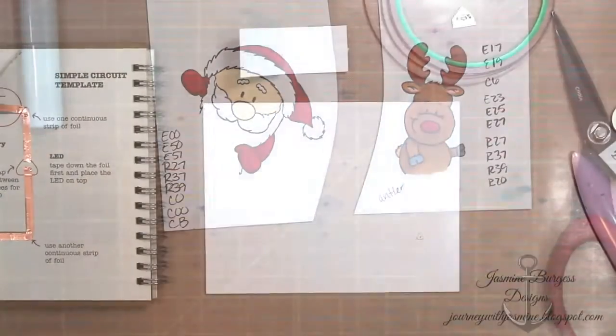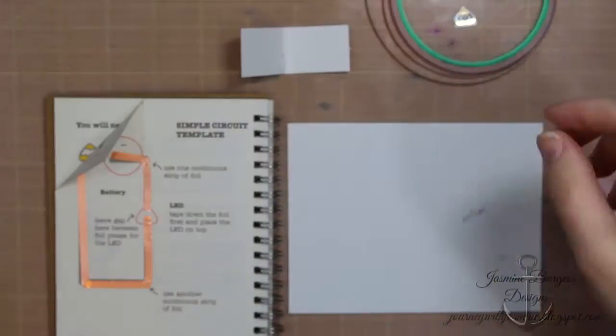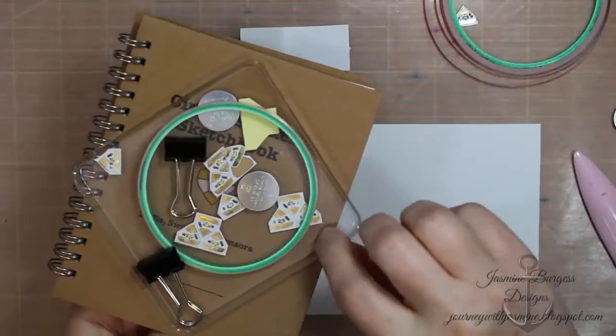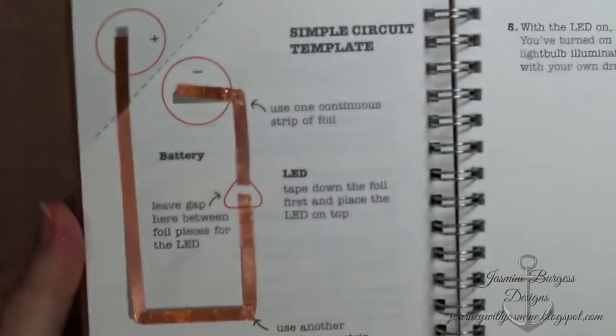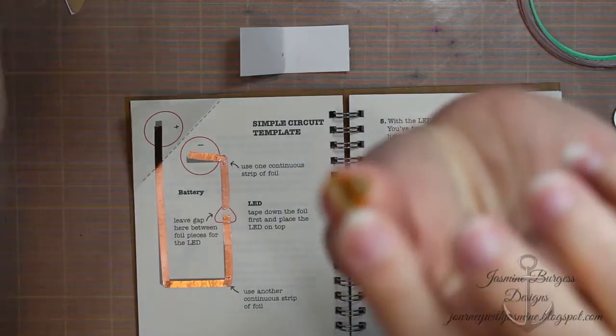Off camera I cut these out — you don't need to see me fussy cutting all day long. So here's the Chibitronics set, and this is the little book that comes in the kit, along with two batteries, some binder clips. It shows you there are several different circuits in this book. This is the really simple one that I use, and I wanted to keep this super simple and quick and easy.